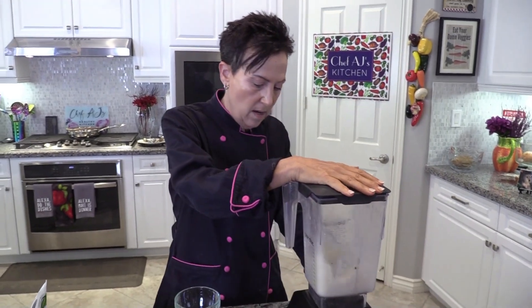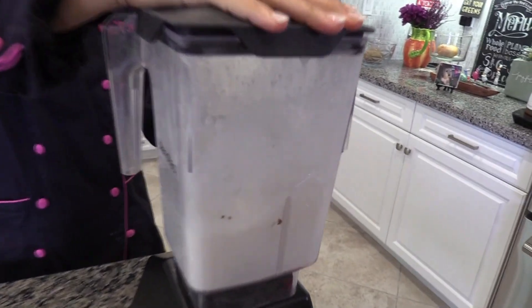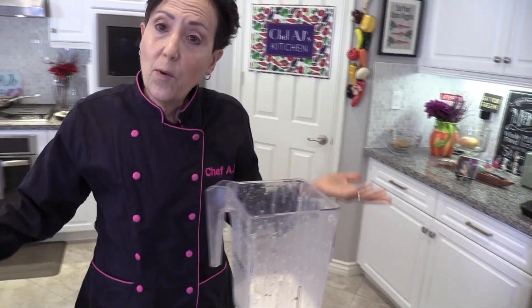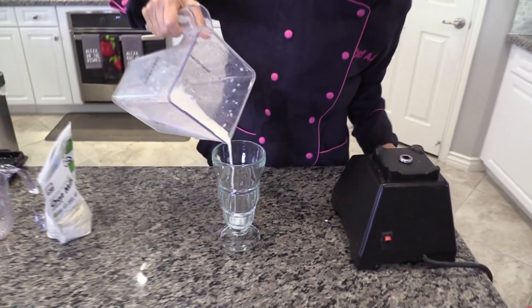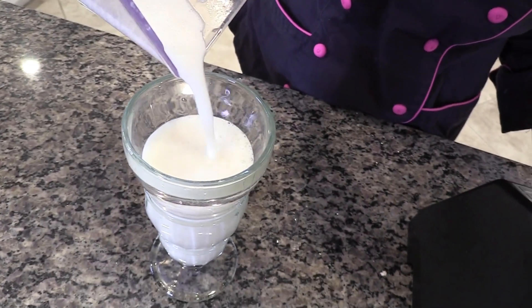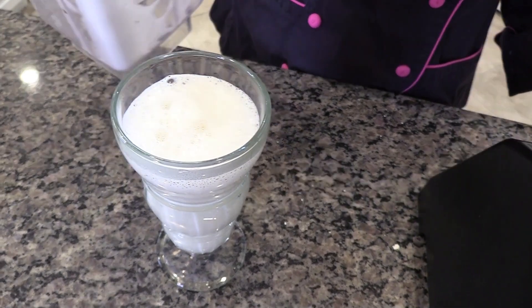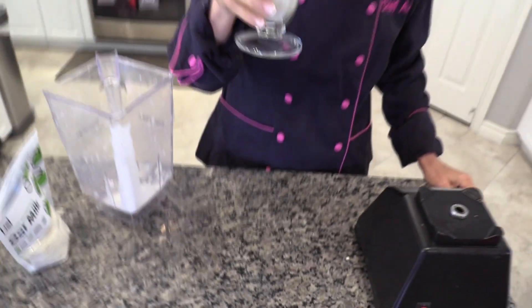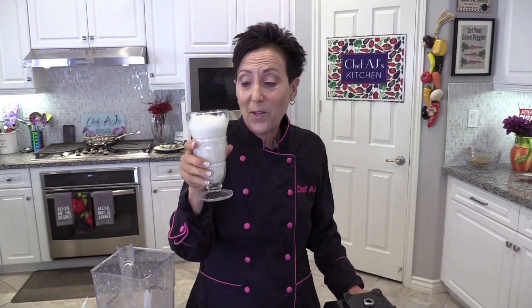I'm just going to blend. And there you have it — that was less than five seconds, and look, there's no separation. It's creamy. It's delicious. And it's economical. Let's see how it tastes. And it tastes great!